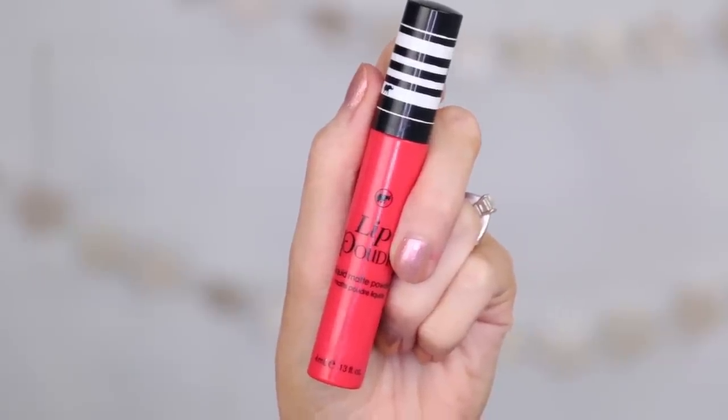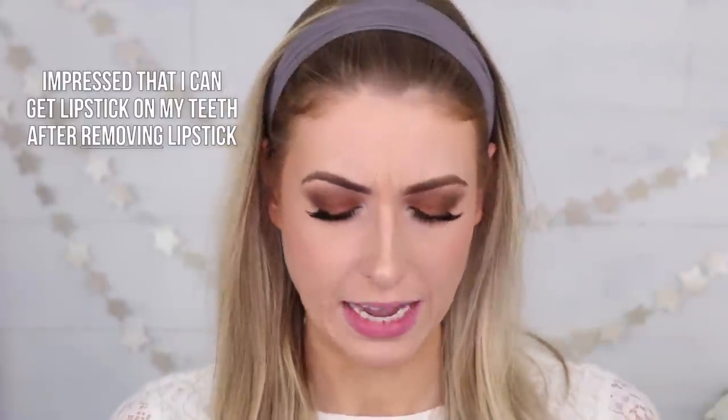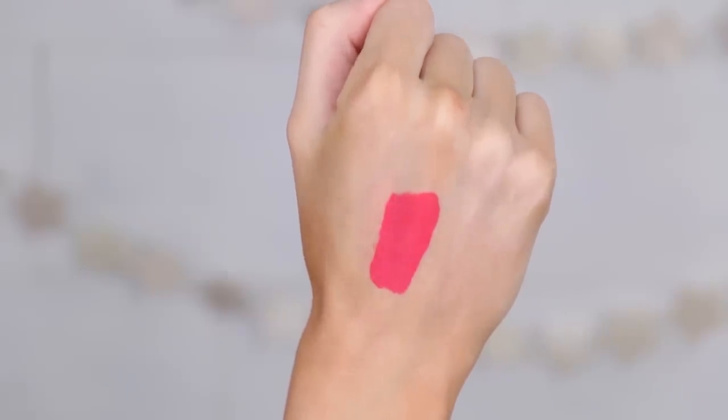The last one I want to try is by the brand Koki — it is their liquid matte powder. Liquid matte powder? I don't understand. This brand is available in Walmarts in the States, but they do actually ship to Canada, and they're potentially planning to expand into Canadian Walmarts. This was sent as a press sample. It's not powdered at all when you look at it. It dries down to almost feel like nothing — very lightweight, though not quite as lightweight as the Bare Minerals. Considering the price, I think it is a fantastic product. I'll keep this on my lips for the day and test it for longevity.